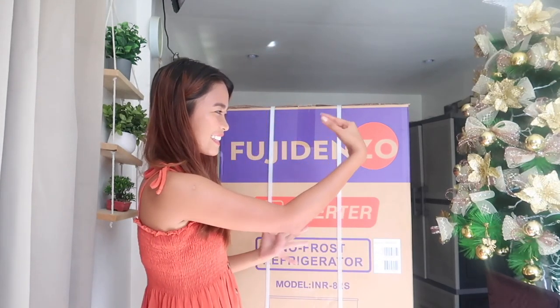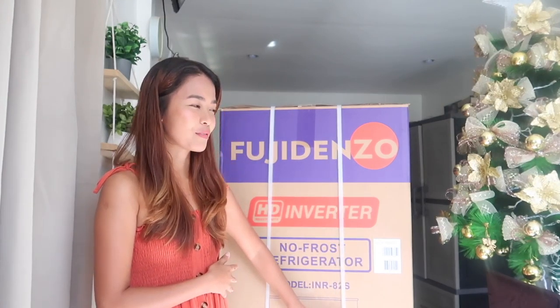I am super excited to unbox my new refrigerator and here it is. You guys have seen this on the previous vlog when we were disembarking it from the truck.